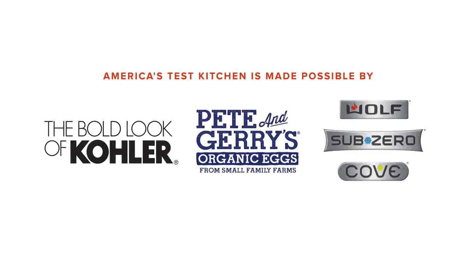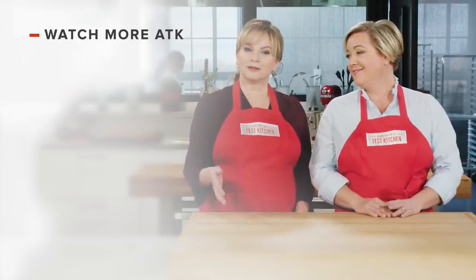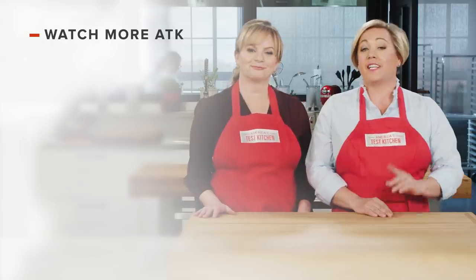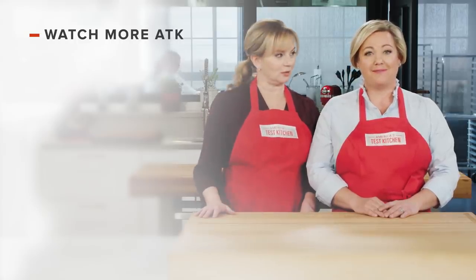You can get all of the recipes from this season, along with our product reviews and more, at our website, americastestkitchen.com/tv. Thanks for watching America's Test Kitchen. Leave a comment and let us know which recipes you're excited to make, or you can just say hello. You can find links to today's recipes and reviews in the video description. Don't forget to subscribe to our channel. See you later.